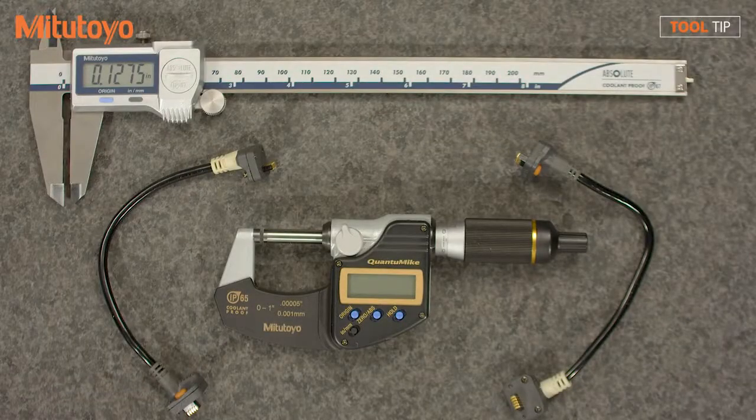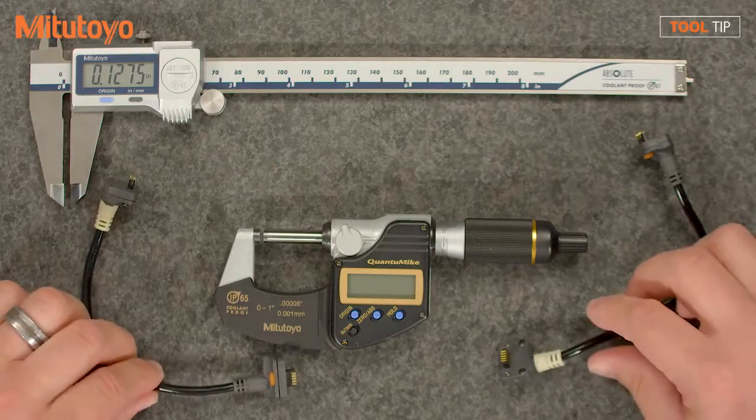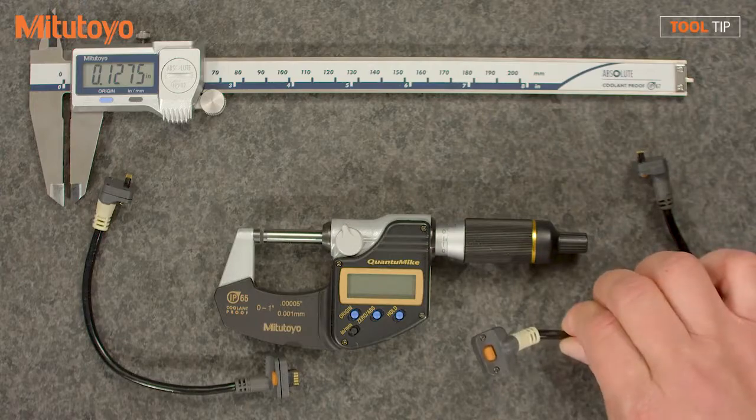Type A and Type B cables are used with coolant proof calipers and coolant proof micrometers. Type A cables will extend straight from the tool, while Type B cables will extend from the tool at a 90 degree angle.